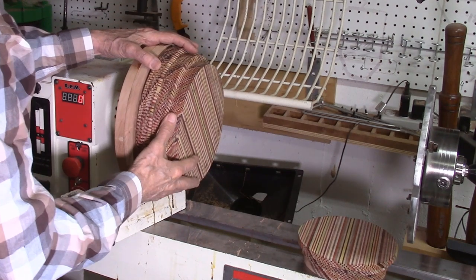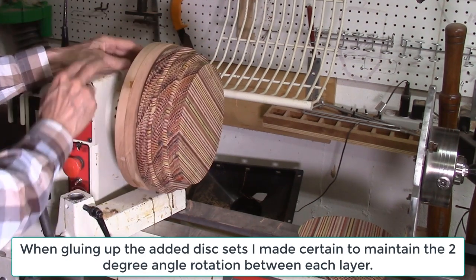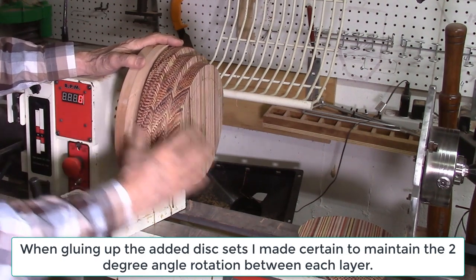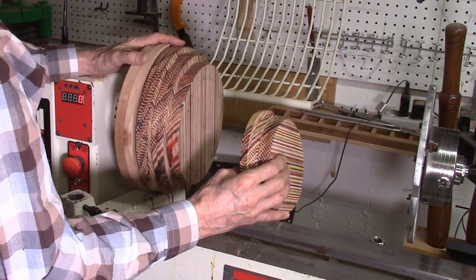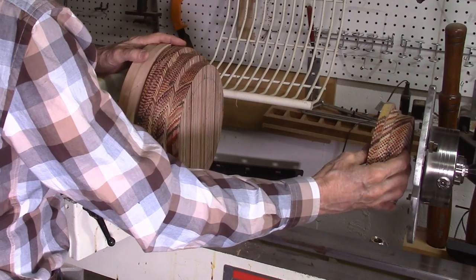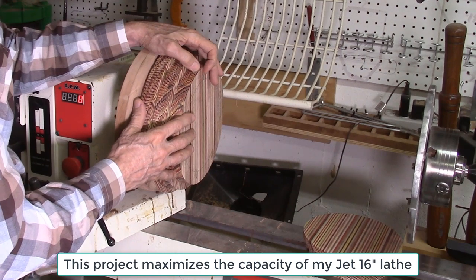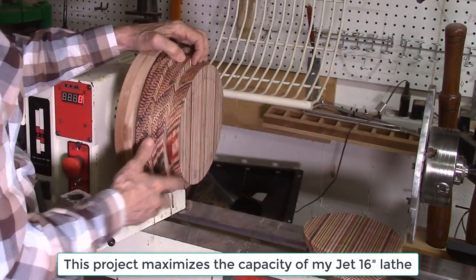I assembled the first 60 layers of discs and glued them all together in one big assembly, then attached this to an 8-inch faceplate with a cherry board backing. I'll be attaching the remaining layers in sections — typically 10 to 30 layers at a time — gluing each section using the Longworth chuck. Because of the significant weight, I'm turning this in sections as I go, adding and turning each section before continuing, rather than waiting until everything is assembled.